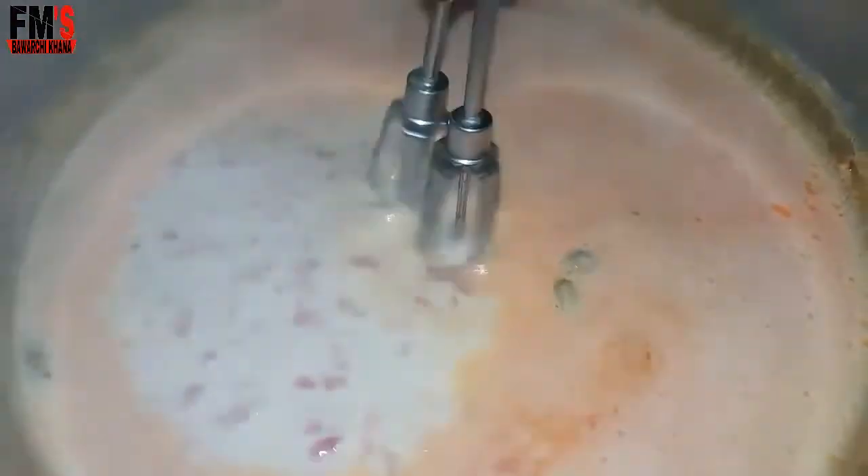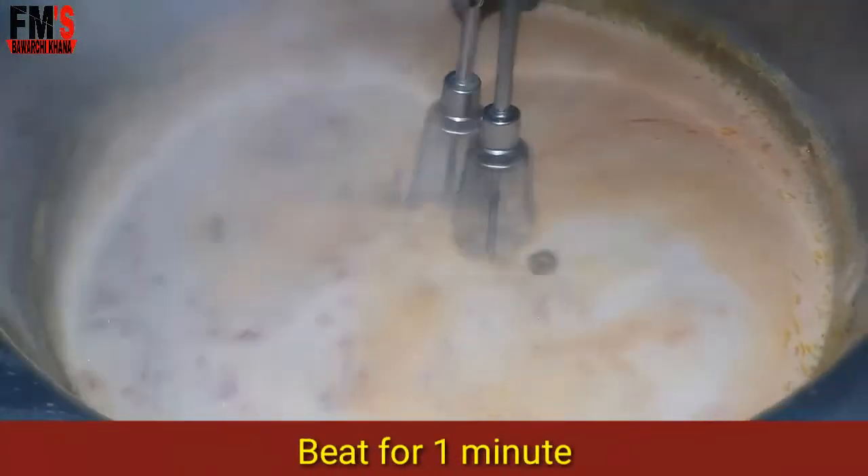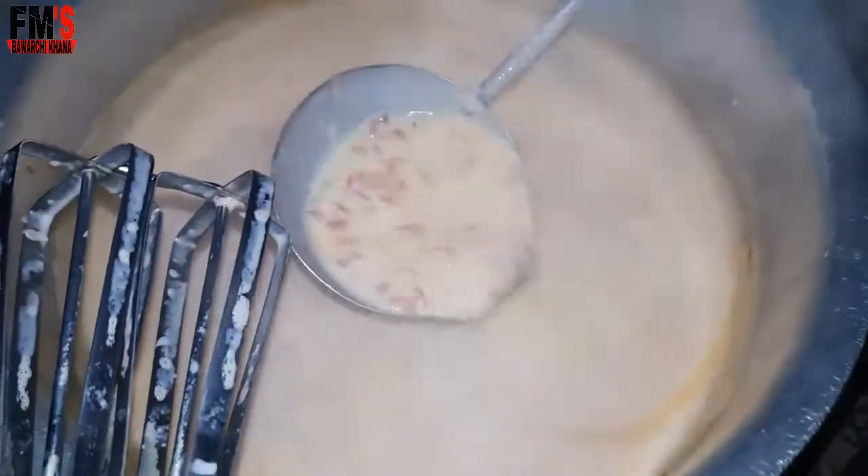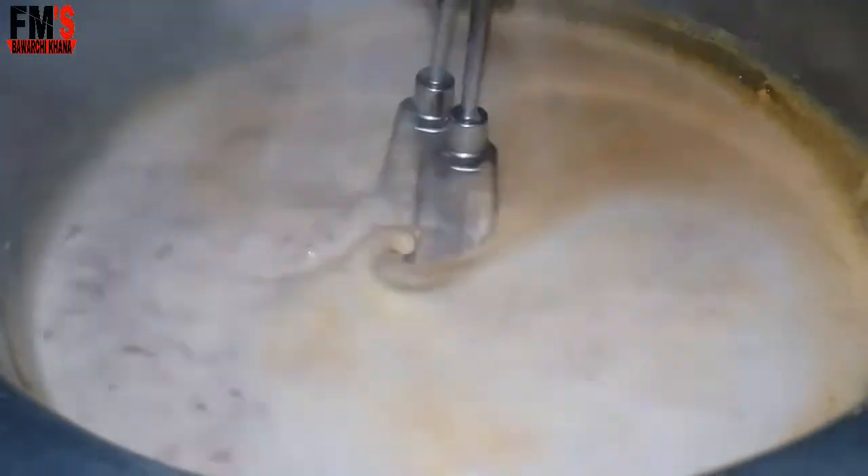After 1 hour, you have to stir it. You have to beat it for about 30 seconds.